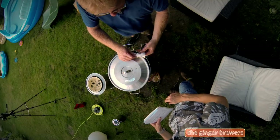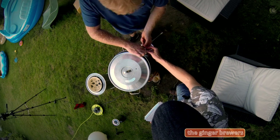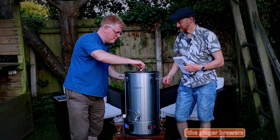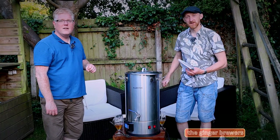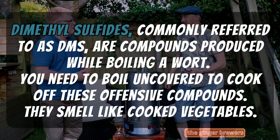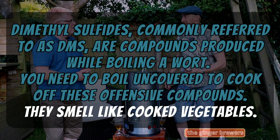We'll dip the sack in — don't put a knot in it. We've got loads of additions in it. Half on, half off. Why is it half on, half off? Because there are nasties in there that need to escape. Dimethyl sulfides, commonly referred to as DMS, are compounds produced while boiling. You need to boil uncovered to cook off these offensive compounds.